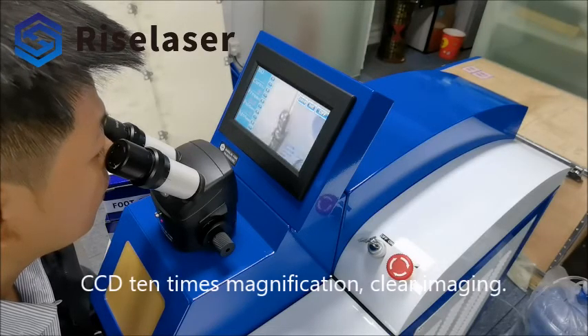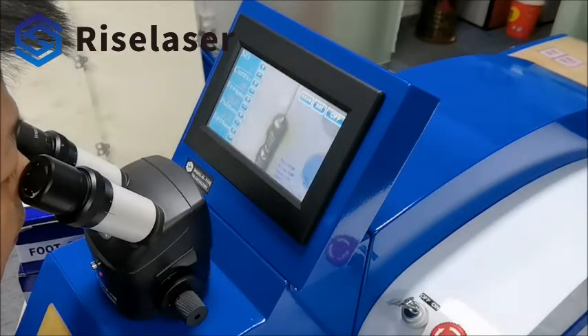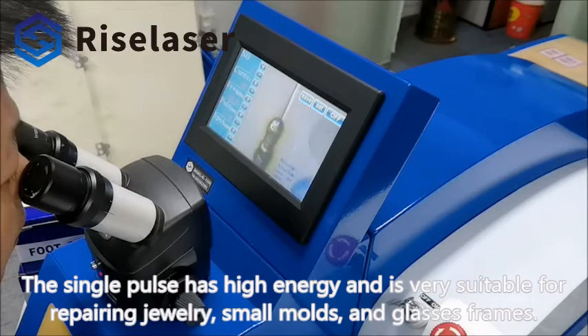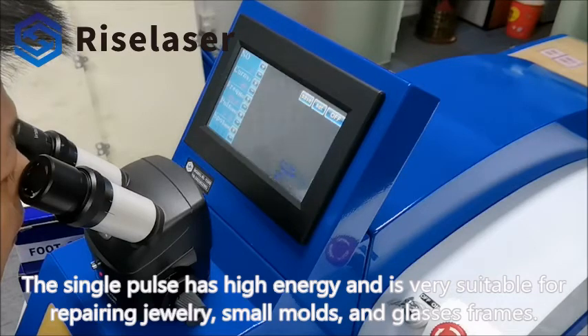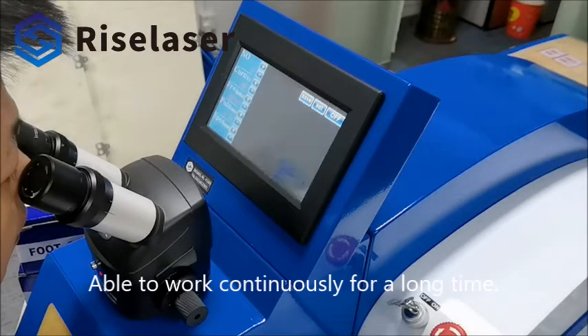CCD 10 times magnification, clear imaging. The single pulse is high-energy and is very suitable for repairing jewelry, small molds, and glasses frames. Able to work continuously for a long time.